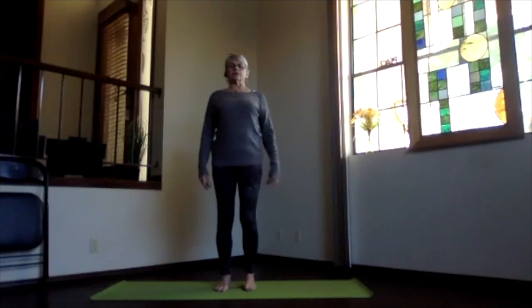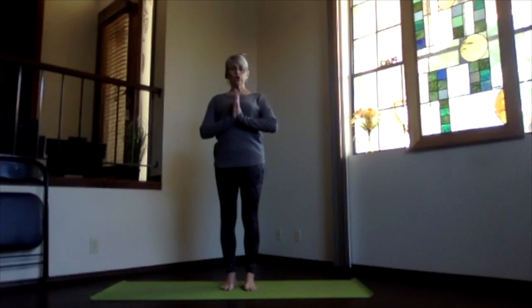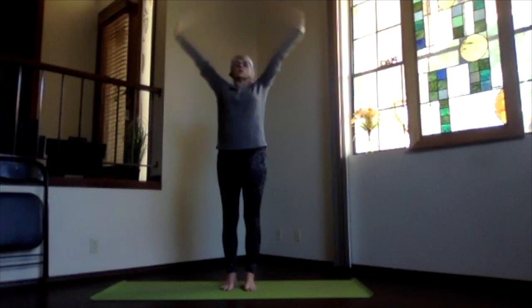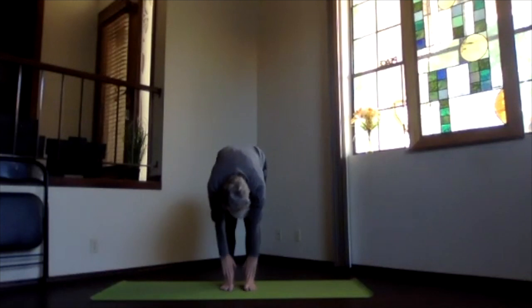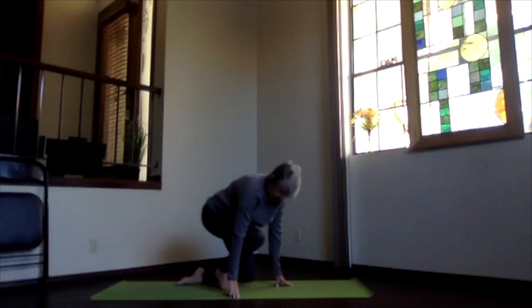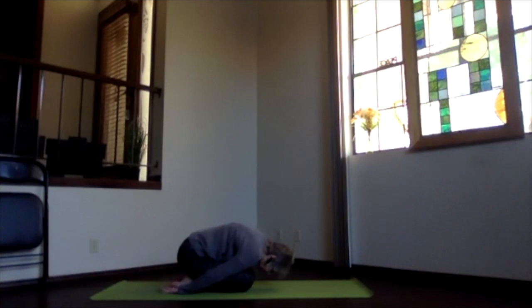Come into mountain pose at your mat, hands to your heart. Inhale, bringing the arms up, swan dive forward with a nice flat back, exhale all the way down. Hands slide up onto your shins to get that halfway-up stretch, flattening and straightening through your spine. Then bend your knees and come all the way down into child's pose — hips back on your heels, forehead toward the floor, shoulders rounding forward. Take a moment to relax.